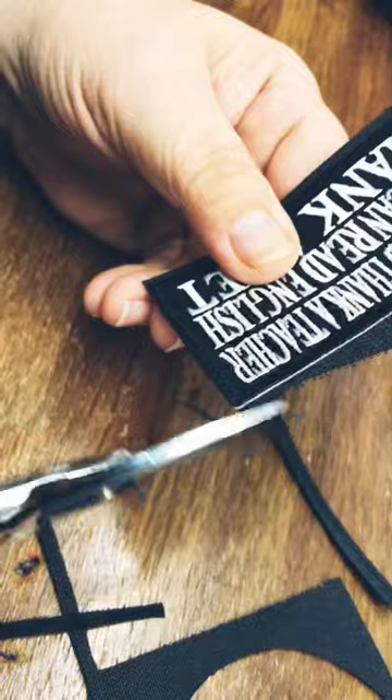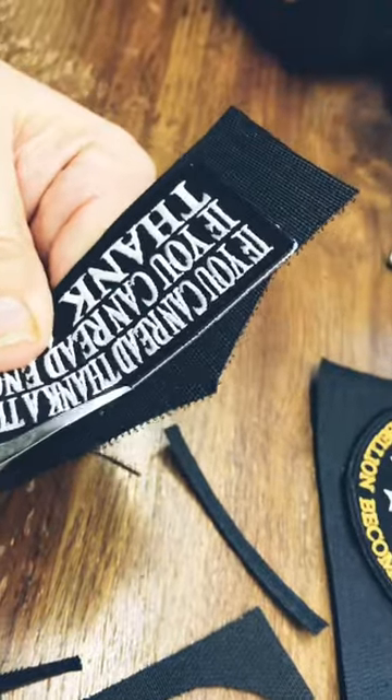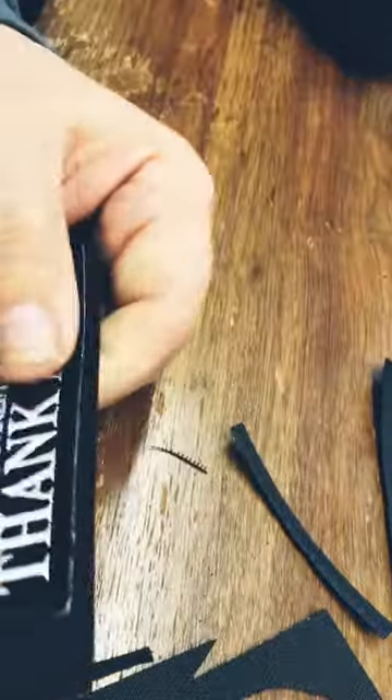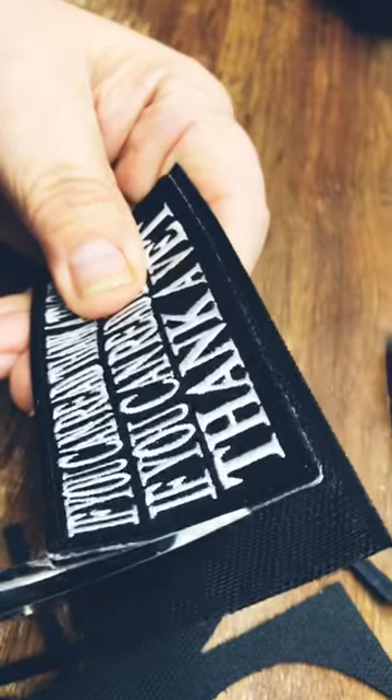Now it's become a real big thing, and unfortunately a lot of the patches we have made — when we make them 150, 500, 1,000 — were made before velcro. So now we have to put velcro on them.